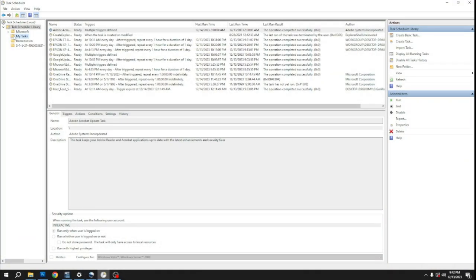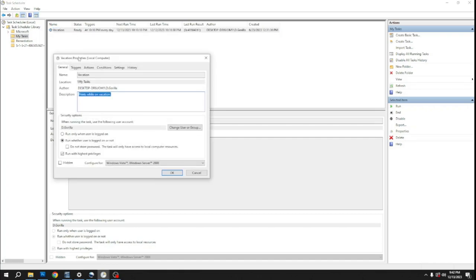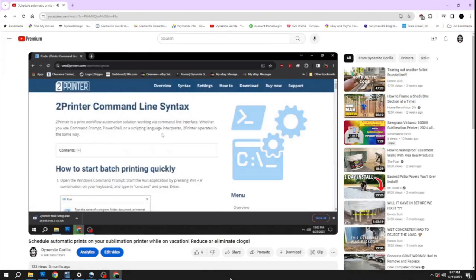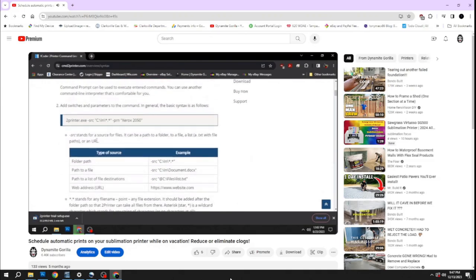I don't have to worry about finding service while I'm out at sea or in another country to have my printer print something on a daily basis — the task manager is going to do that for me. If you want to know how I set up 2printer to do automatic printing on a Windows PC, check out my other vacation video — I'll also link it in the description.